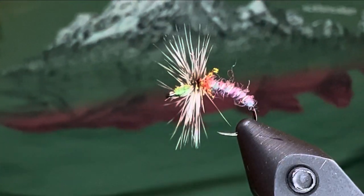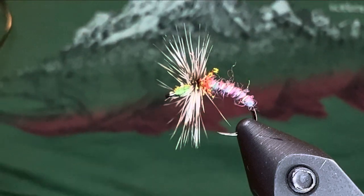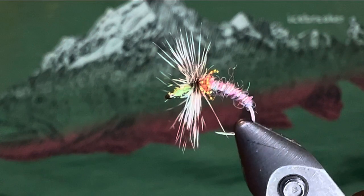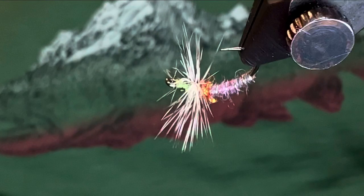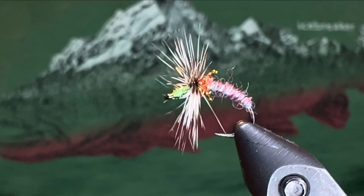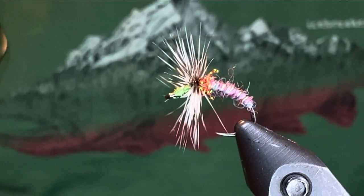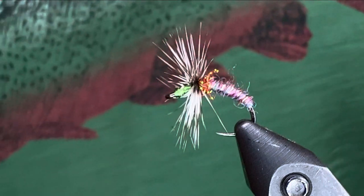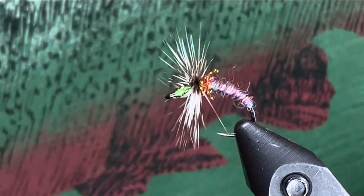That's the fly pattern — that's my version of a Grave Digger. I guess it looks sort of like a Grave Digger, but sort of not. Hope you enjoyed that. This is me filming on an iPhone 13 Pro with the macro lens. Have a good one, thanks for watching.